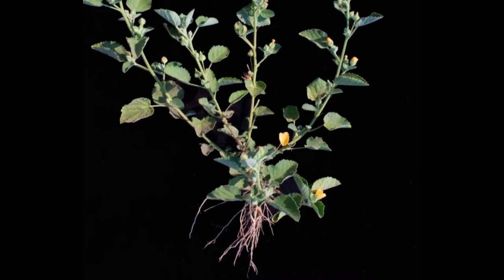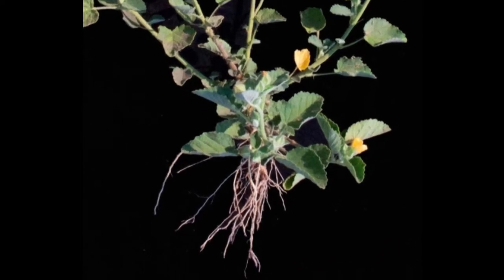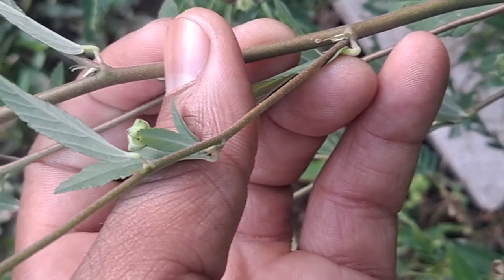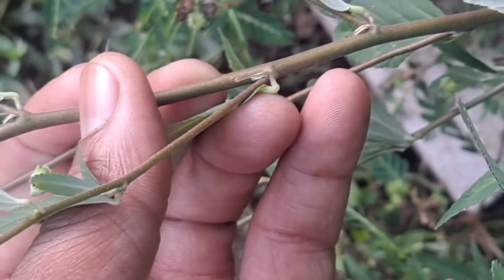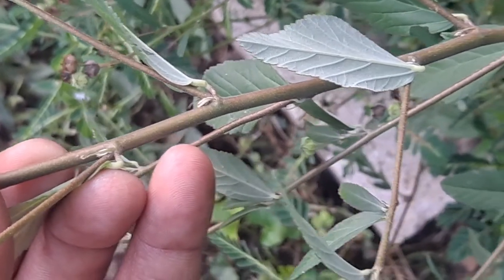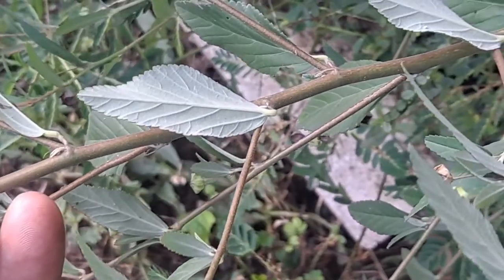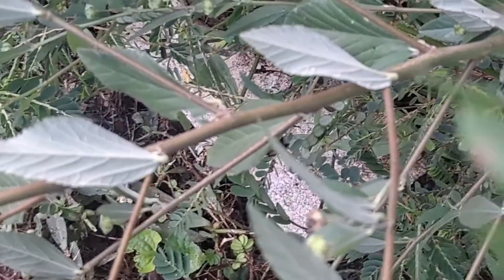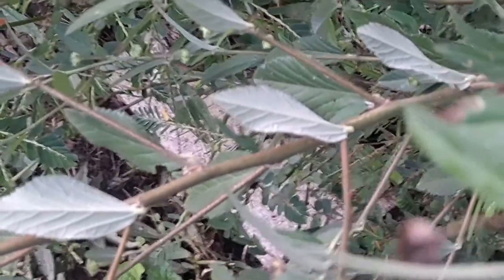The leaves of sida contain about 7 to 7.4% protein. The leaves and roots contain ephedrine — now we're getting to the medicinal side. The ephedrine is accessed by making a tea with the leaves and roots, or by smoking the leaves. Generally it is not advised to eat the seed pods, as the ephedrine count is unknown.